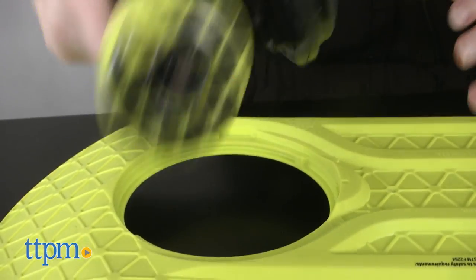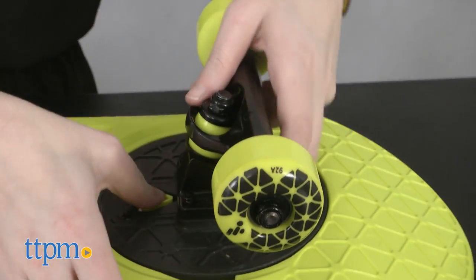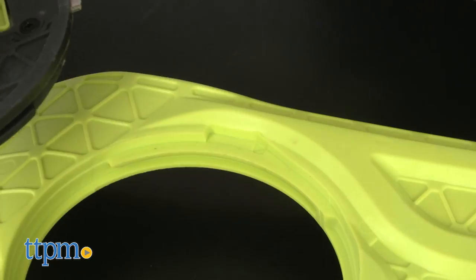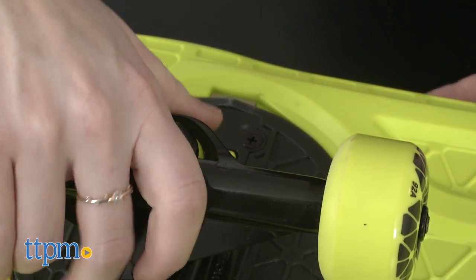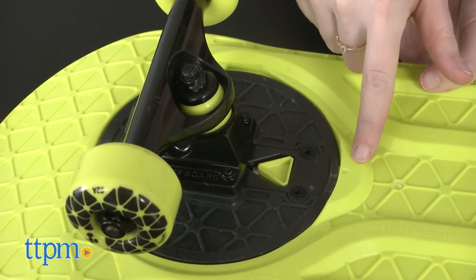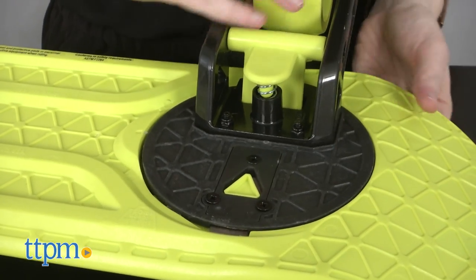So, how does it work? The deck of the Morph Board itself never changes, but it does feature two slots where the magic happens. Here is where you can twist and lock into place different attachments to convert the board. This starter pack comes with extensions to make it into a skateboard or a scooter.